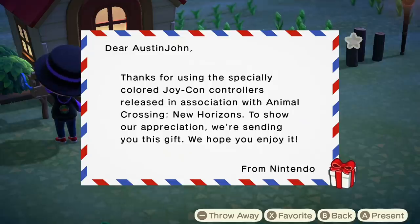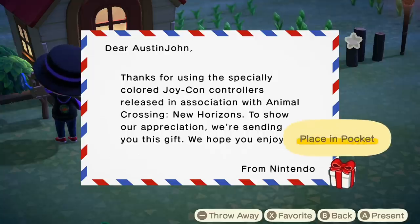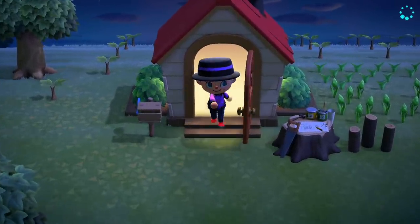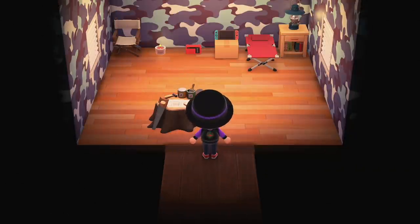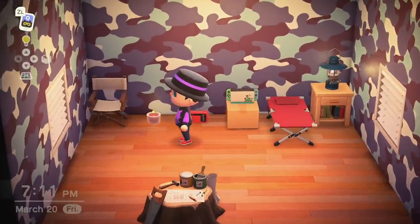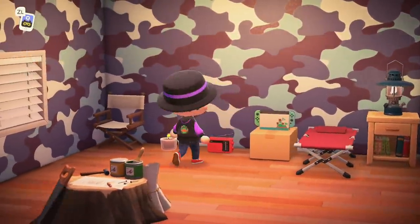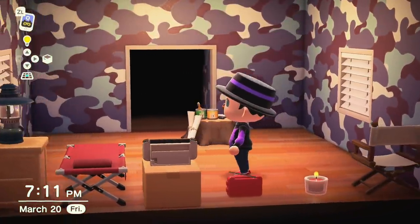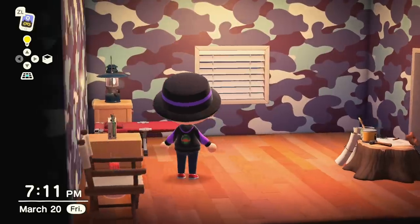Because I'm using the Animal Crossing New Horizons Joy-Cons — the sea foam green and sky blue — I apparently get a present for that. It's an Animal Crossing New Horizons Nintendo Switch. I assume it's the exact same design as mine except the Joy-Cons are colored for Animal Crossing, plus the dock. I also used one of the walls I got from Timmy — it's blue camo, pretty cringy, but that's what we have until something better comes along.